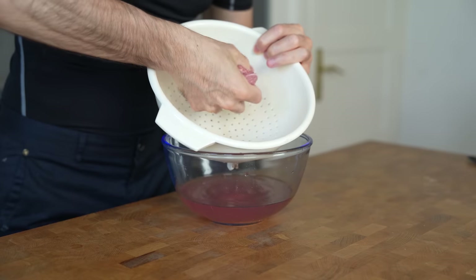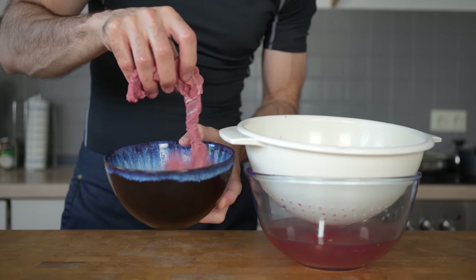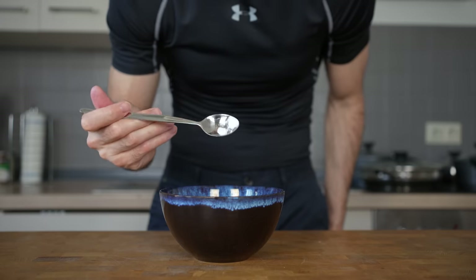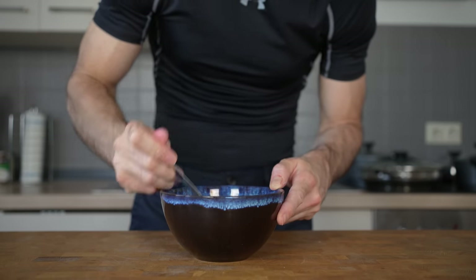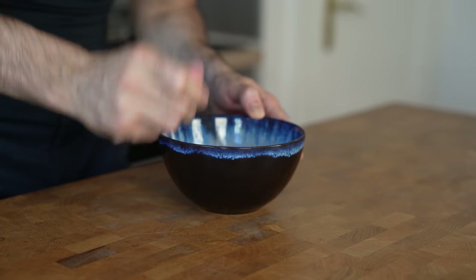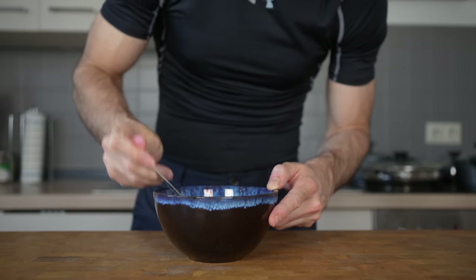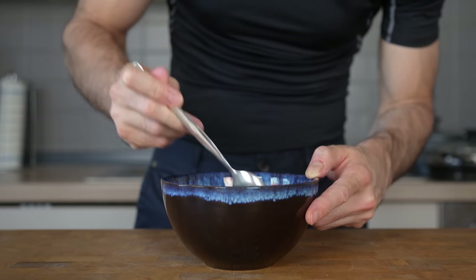Once you've removed the liquid, place the meat into a bowl and do the second step that is very crucial: add a small amount of baking soda. A very small amount goes a long way here — don't overdo it because otherwise it will get a weird flavor. Baking soda will make the beef more alkaline, resulting in a tender and juicier cut. Many Chinese restaurants use this technique to achieve the signature texture of their meat. Mix the beef with the baking soda, ensuring everything is coated, and set it aside.